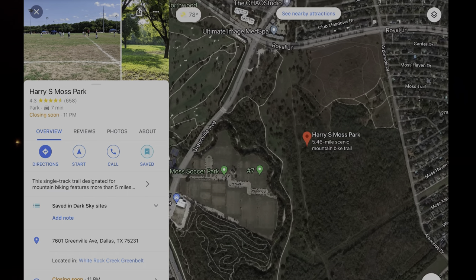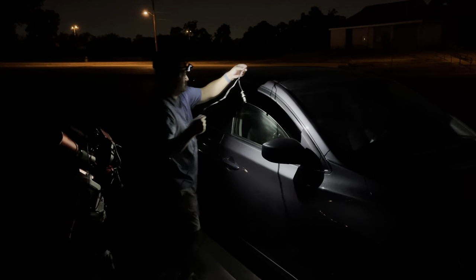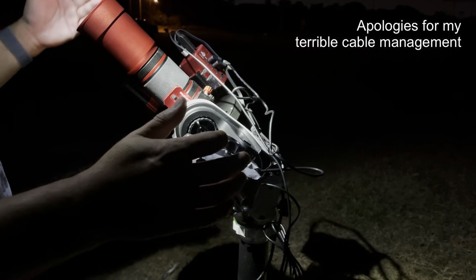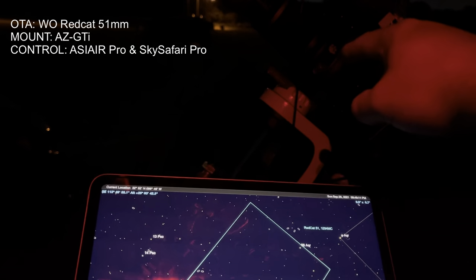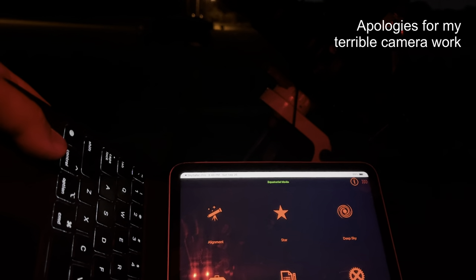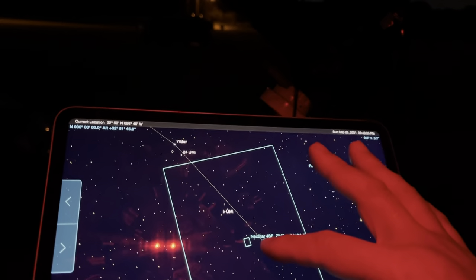I just drove out to Harry S. Moss Soccer Field in north Dallas. It's a pretty open area and there's not a lot of lights on, which is great. It's still a Bortle 8 sky, so not a lot of stars out, but we'll do the best we can. I've got my ASI Air Pro connected, everything turned on, my Sky-Watcher AZ-GTI connected to Sky Safari. I'm going to try to connect my scope now — going into equatorial mode and connecting. It looks like I'm pretty close to Polaris; let's see if it will slew.